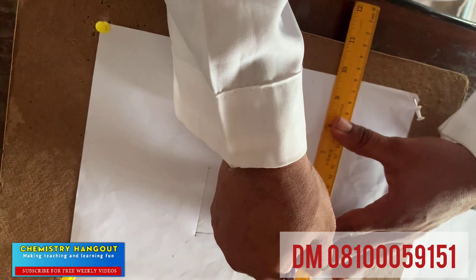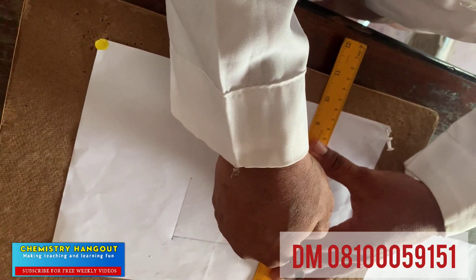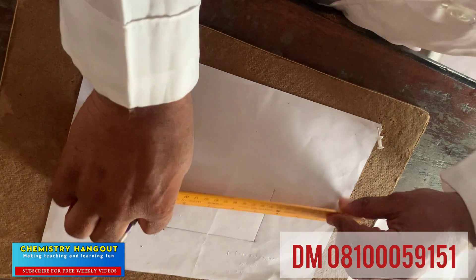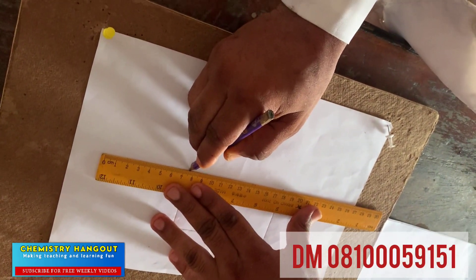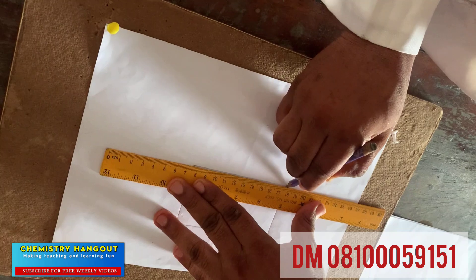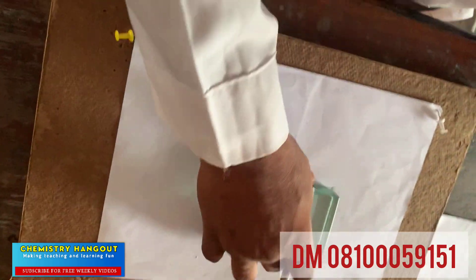You have to be very fast. There is no time, you don't have much time. Then you join this. I want you to believe this is clear. So that is our outline now.